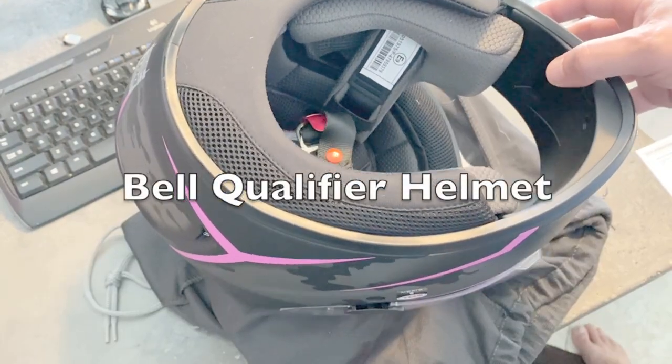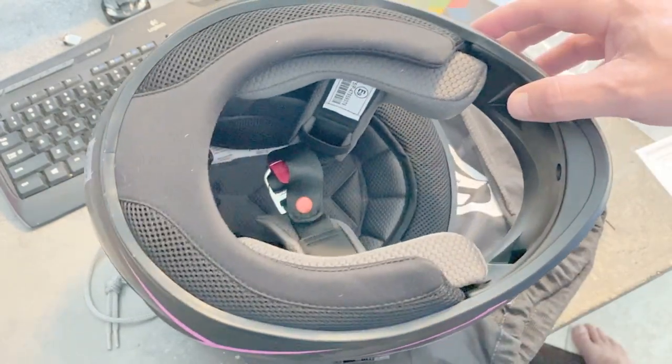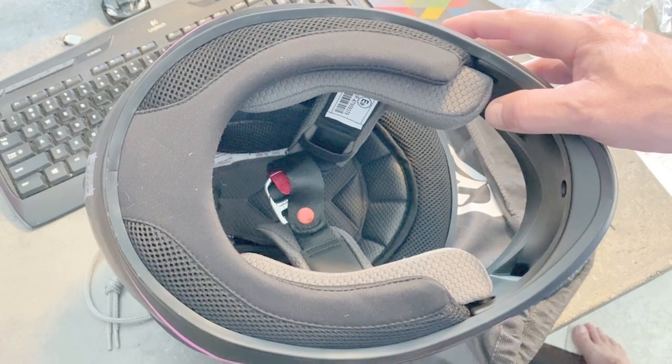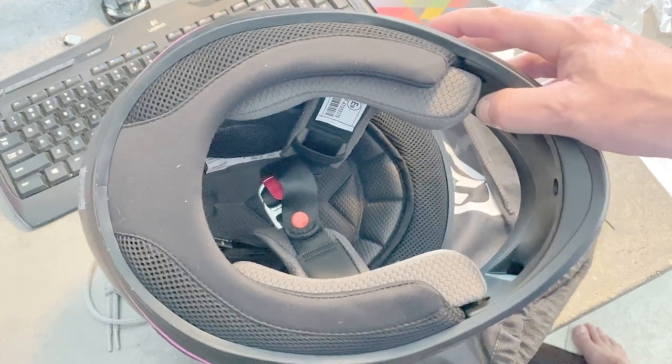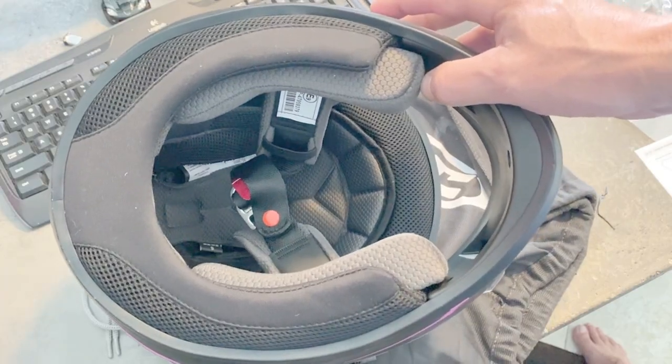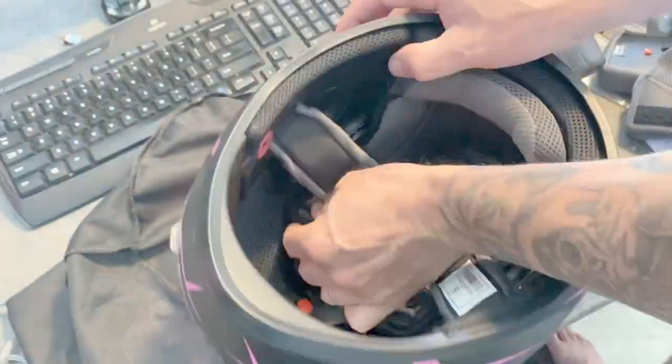I'm going to follow the same process on the second helmet. I'm going to remove all the liner pieces, place my Velcro, run the wires, put the liners back in, and then attach the clip and the Bluetooth unit. Now I'm going to attach the bracket.